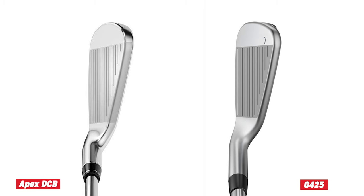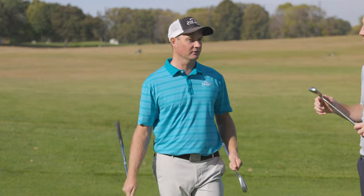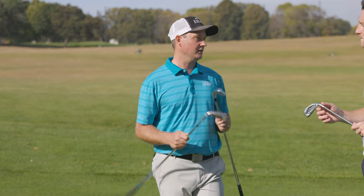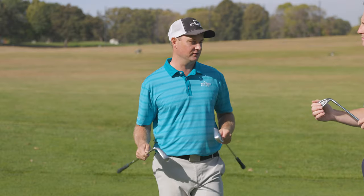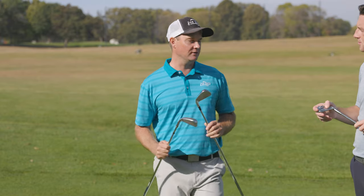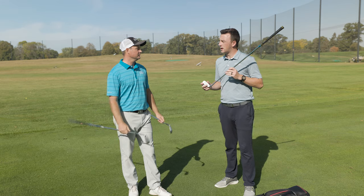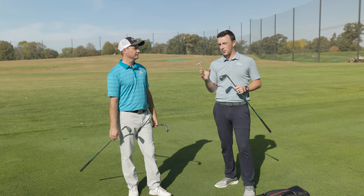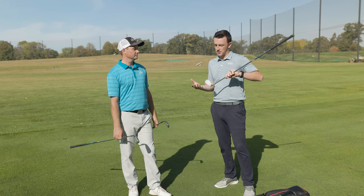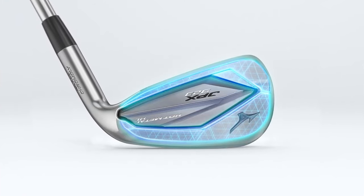Both the Ping G425 and Apex DCB have 30 degrees of loft. But it's not just about loft — there's a saying that loft jacking will make the ball go further, but you may sacrifice height and landing angle. They've moved the center of gravity, so it's not like they've simply bent the club to 31 from 28.5 or 29. There have been other modifications, including extra weight in the sole dropped low in the club head, to help that ball launch into the air.